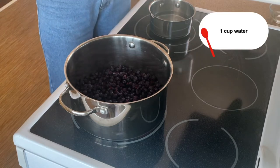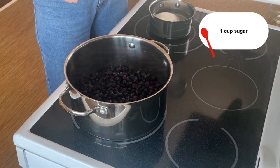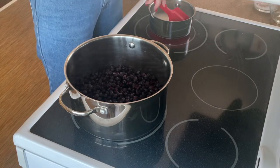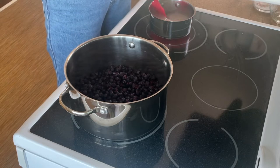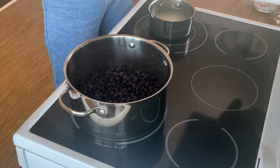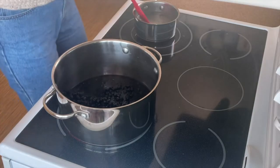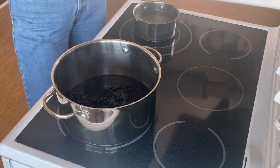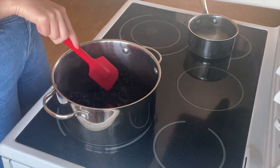At the same time, over here I have one cup of water in this pot. I'm going to add equal parts sugar — so one cup of sugar — and we're just going to make a simple syrup on the stove. No need to bring it to a full boil; basically as soon as the sugar is completely dissolved into the water, you have yourself a simple syrup. We'll let these sit for about five minutes.